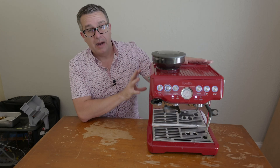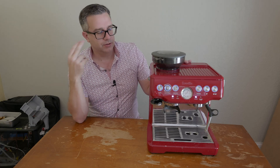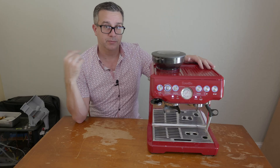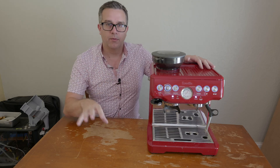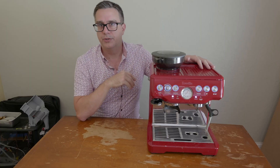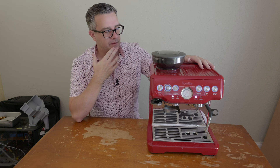This was actually my first espresso machine. I got this, gosh, like seven years ago or something. I had it for a few years and then I moved to my Ascaso machine and gave this one to a friend. Recently I've been revisiting and reworking my Bluetooth scale, and I decided I want to put Bluetooth in this machine so he can help me test some stuff in the future.